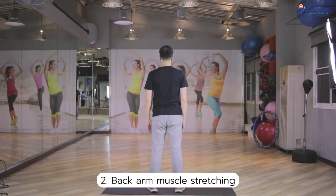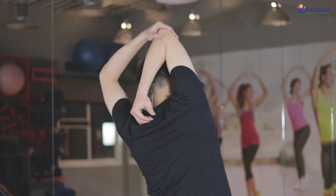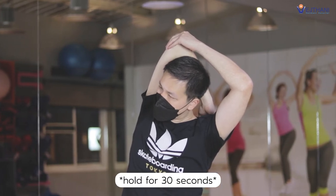Next, back arm muscle stretching. Bring one arm to your back and place your hand between your shoulder blades. Then grab your elbow with the other hand and gently pull your elbow until you feel the stretch. Then repeat on the other side.